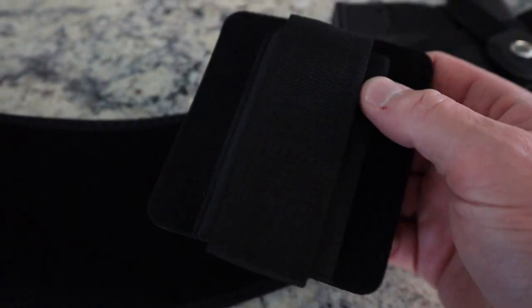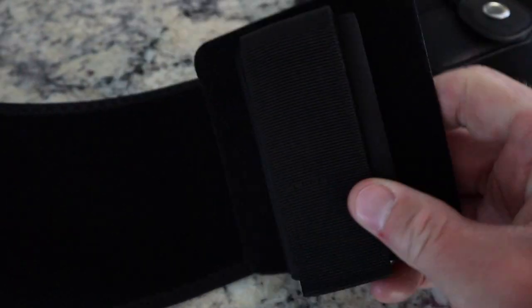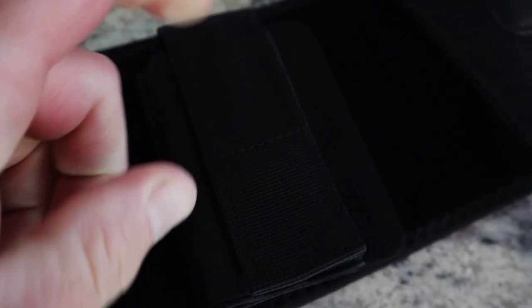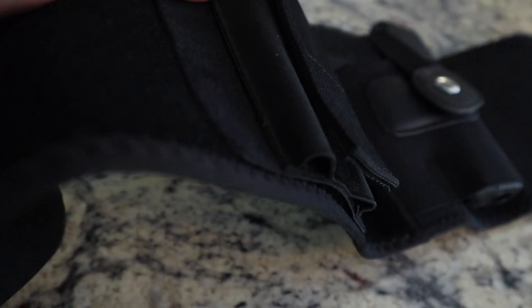It also comes with a mag carrier. It's adjustable velcro — you put it wherever you want, put your mag in and cover it up. You can put that anywhere you want on the belt. That mag carrier is going absolutely nowhere once you get it on that velcro.